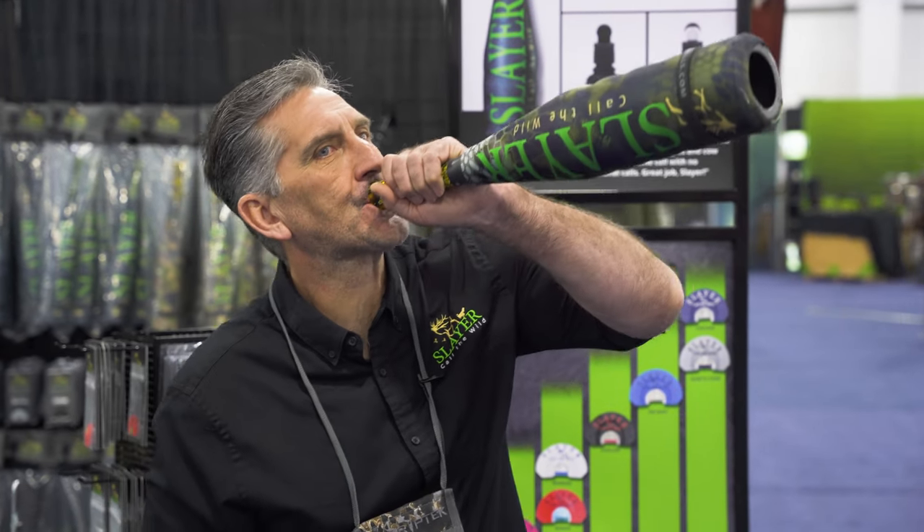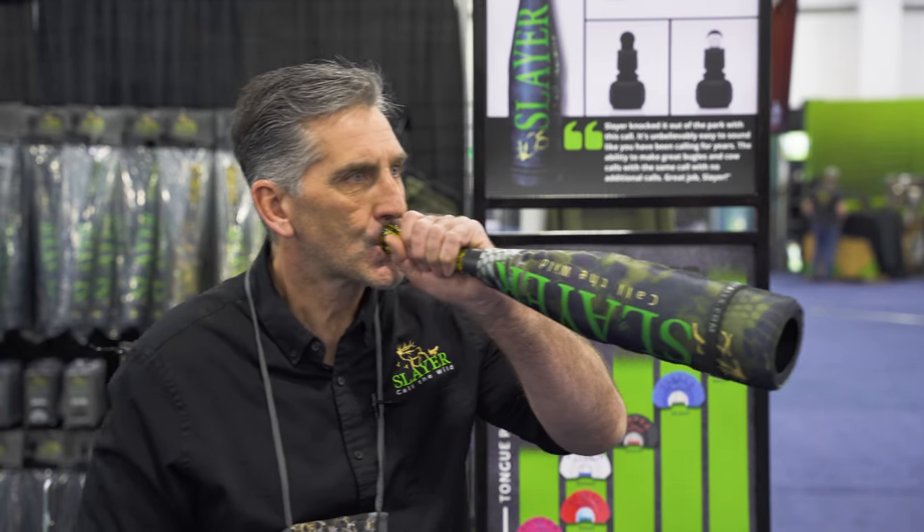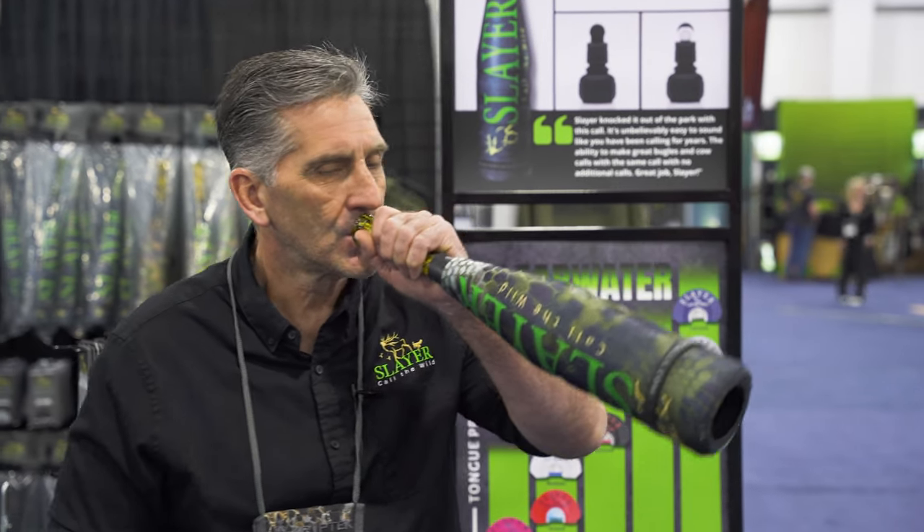The Selway is a four thousandths latex. It's clean, so it gets a very high note. It's a high stretch, so it gets a very high note and it's a clean note. It's a call that you can really push into, get good caffy sounds, but has a crystal high bugle. That is the Selway.